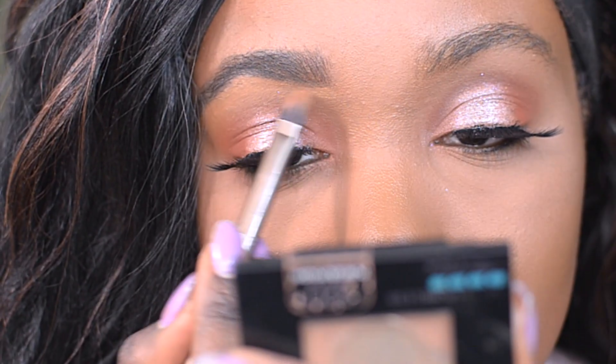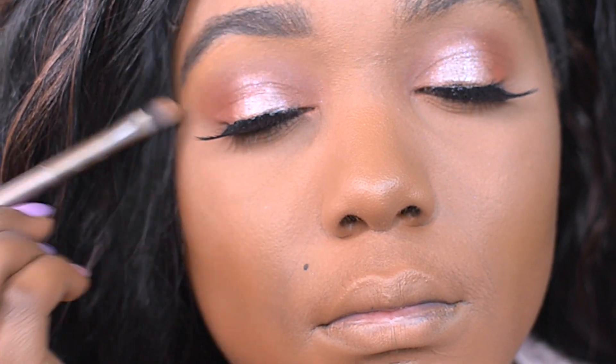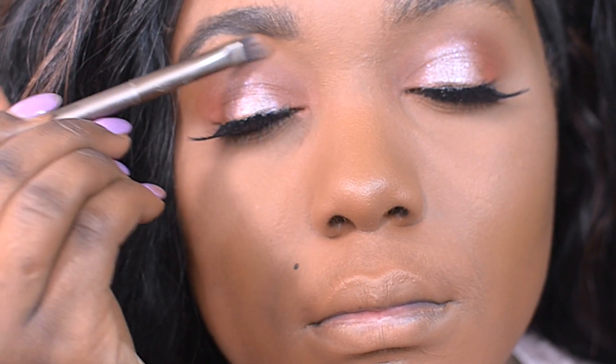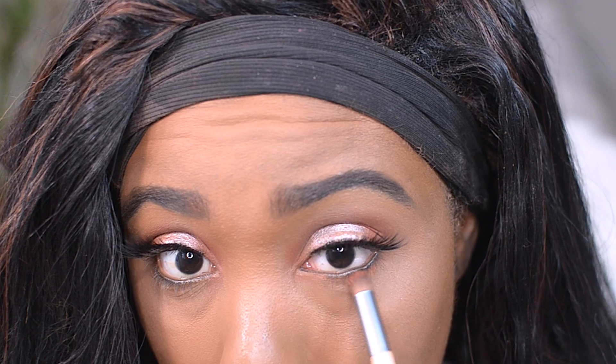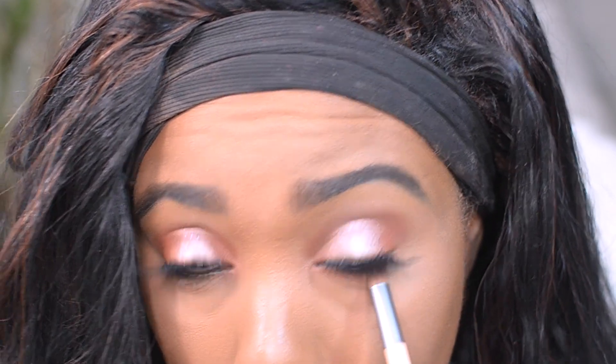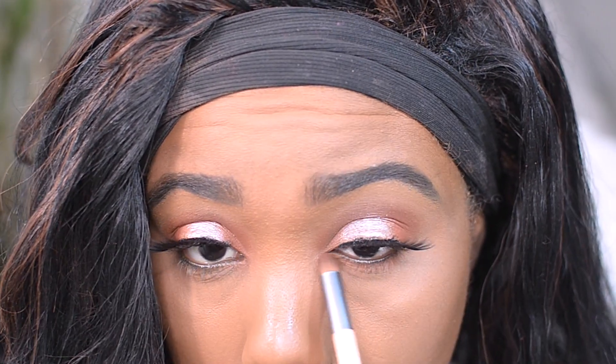I quickly went ahead and cleaned up my brows with some concealer — if you want to see my full brow routine, I'll link it down below. Moving back to the eye, I'm going to smoke out the lower lash line with that same orange eyeshadow in Morocco, using a very pointed eyeshadow brush because it's just going to get right under that eye and really smoke it out.